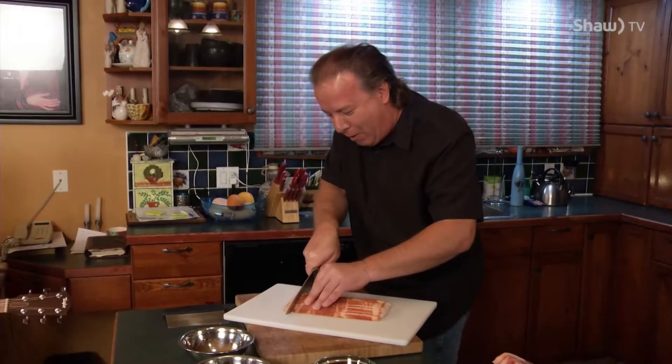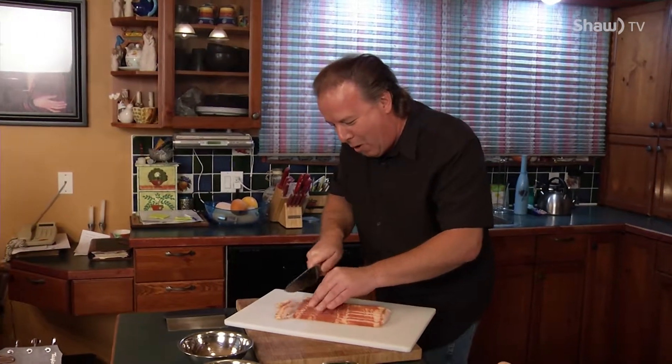No judging around here, we don't judge. Okay, let's get to this — just cut the bacon. We're going to cut the bacon. Here we go. Do you need help with that? No, look at this.